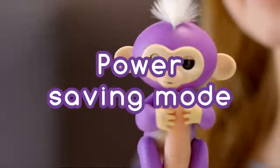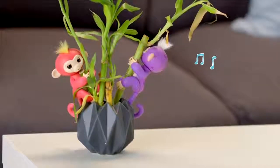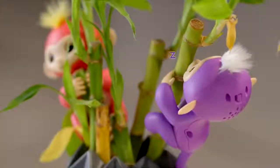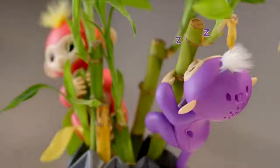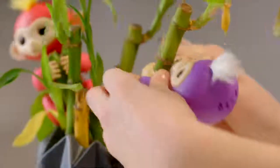If your monkey is left alone for more than 60 seconds, she will whistle out of boredom. She'll try to get your attention a few more times, and if you continue to ignore her, she'll make a snoring sound and go to sleep to conserve energy. When you're ready to play again, simply turn your Fingerlings Baby Monkey off, then on again.